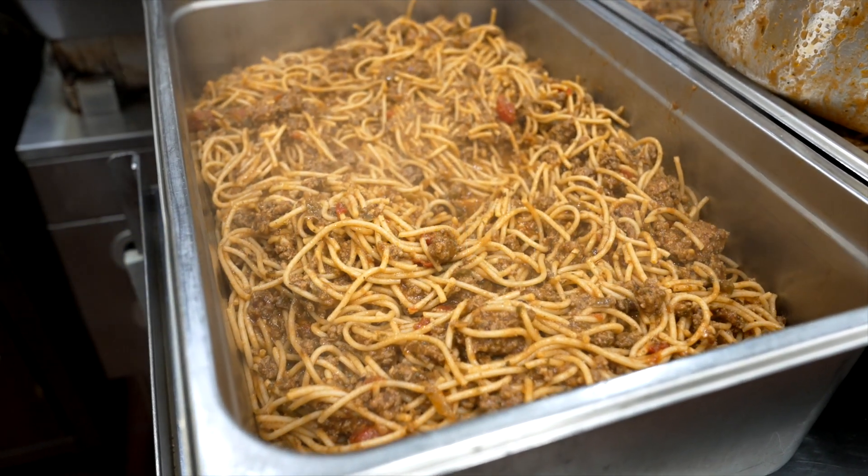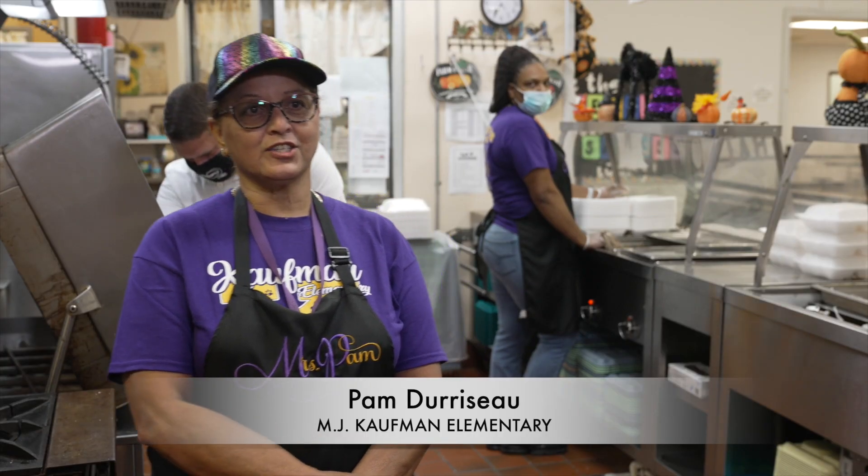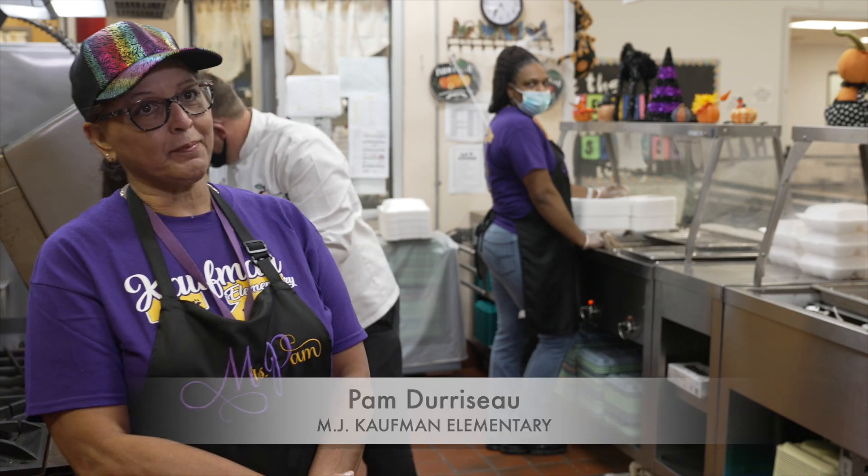Welcome to MJ Kaufman. This morning's menu for lunch is going to be schoolhouse spaghetti.